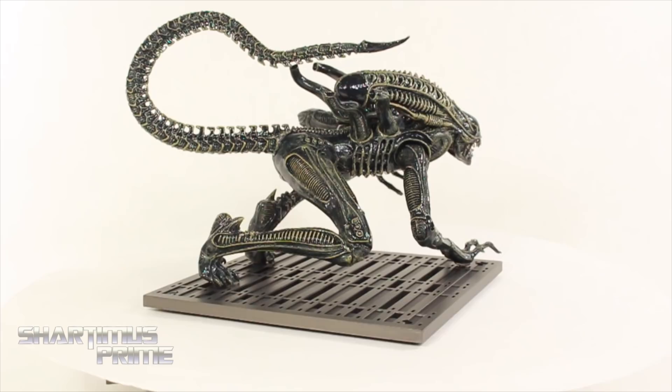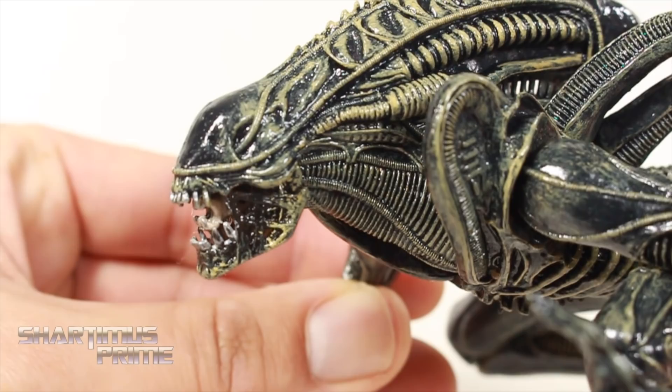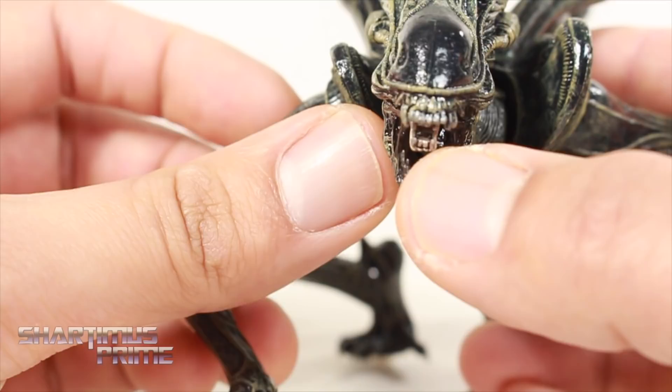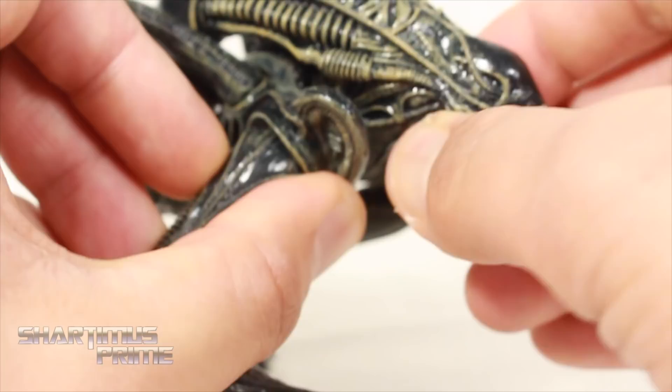Looking at the head, you can see some nice glossy black paint, really like that beige color, and nice sculpt. You get the little mouth there — a little mandible — and it even has little silver teeth on it, not just on the main mouth but the inner one too. Like an idiot I tried pulling the jaw out, but of course it's a statue, so that's not going to happen.